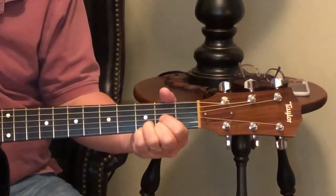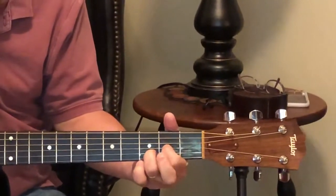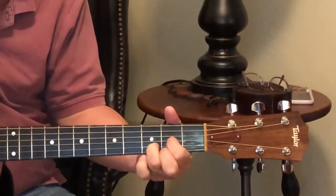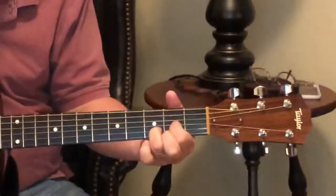It's called a D sus chord. And then we're going to let up on the mid-finger and leave the high string open. So we get three sounds out of one chord.